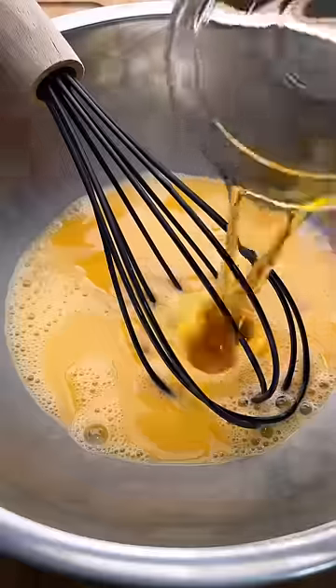You will never have an egg sandwich as good as this one. We're going to start off by cracking 3 eggs in a bowl and mixing some dashi, water and sugar.